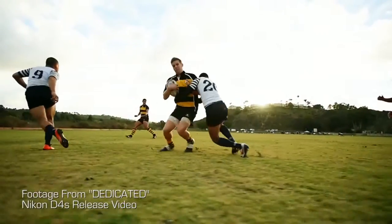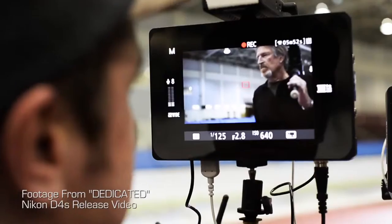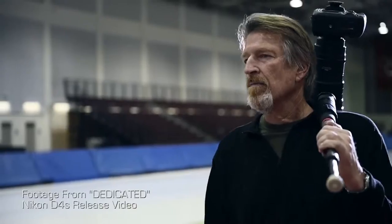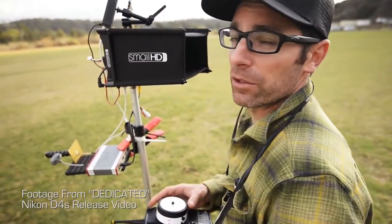Myself and Dane Henry are typically behind two other small HD monitors and we each have a role. Dane has become the master of actually framing the shot using a set of controllers, and I've become the guy who, while I'm directing, can also be pulling focus with a remote follow focus rig.